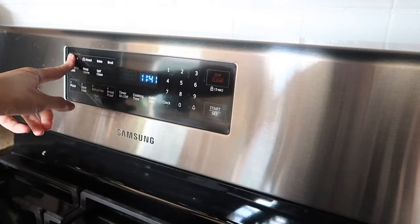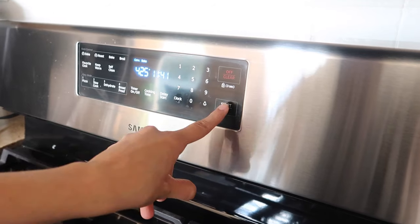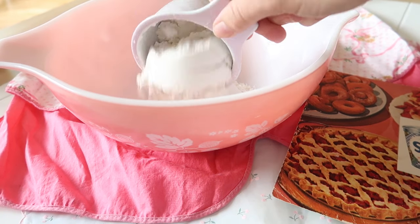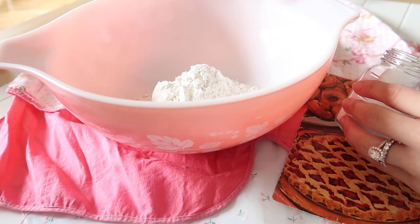The first thing we're going to do is preheat our oven to 425 degrees Fahrenheit. In a large mixing bowl I'm adding in 2 cups of all-purpose flour and 1 teaspoon of salt.